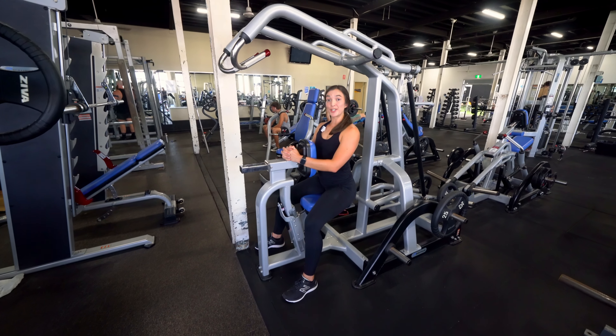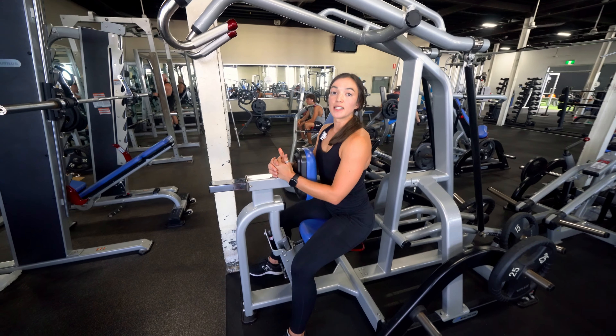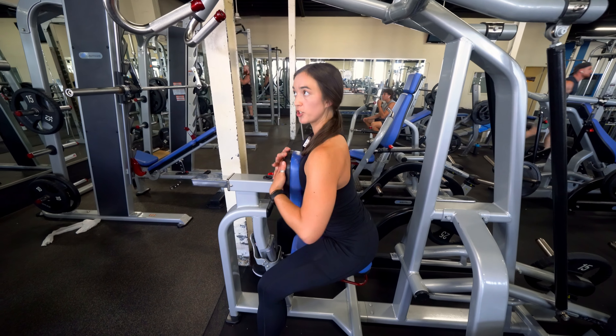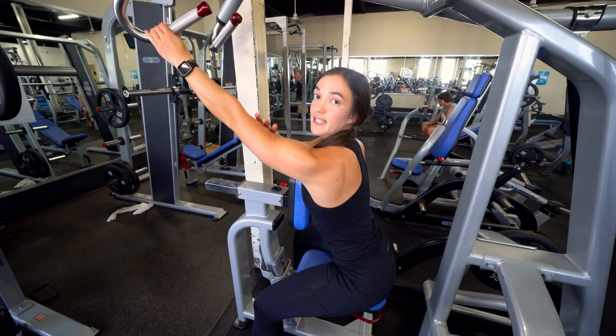The single arm plate loaded high row — a fantastic exercise for shoulder stability as well as the lats. Push your chest against the bench, reach up with one arm, make sure that you're really reaching here, no bend in the elbow.